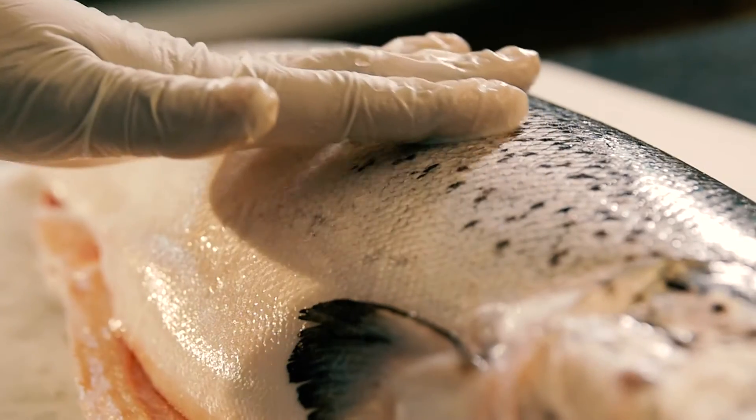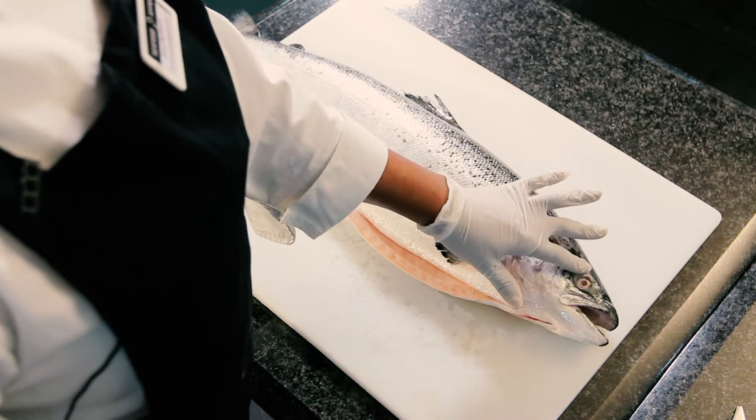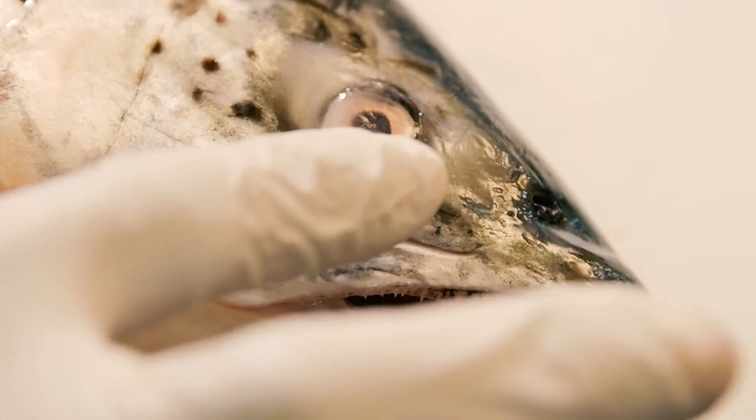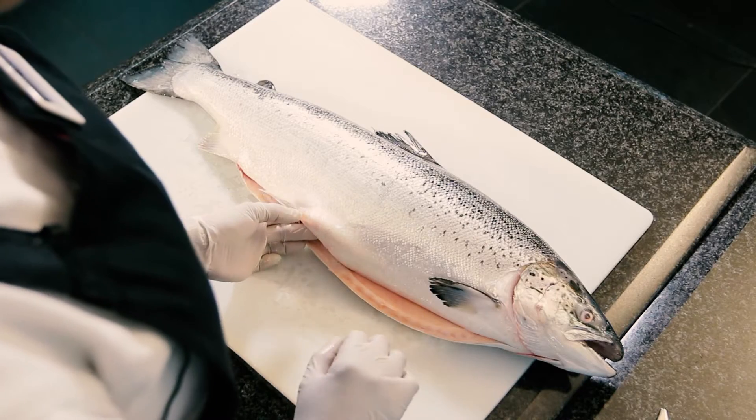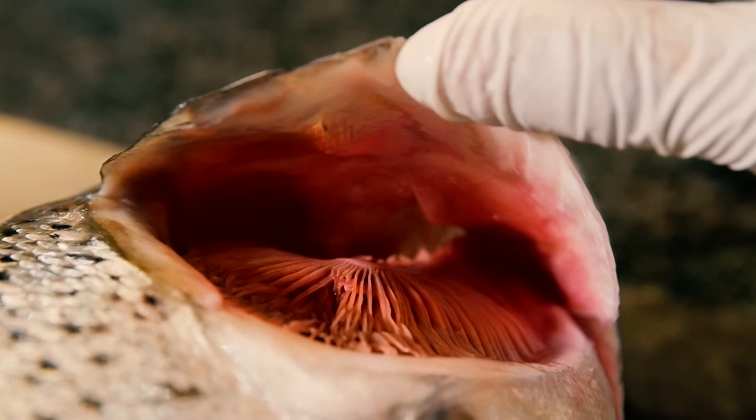Firstly, you check the scales of the fish — it has to be shiny. Secondly, you check the eyes; eyes must pop out and they have to be clear. And thirdly, you check the gills. The gills have to be red to show the freshness.